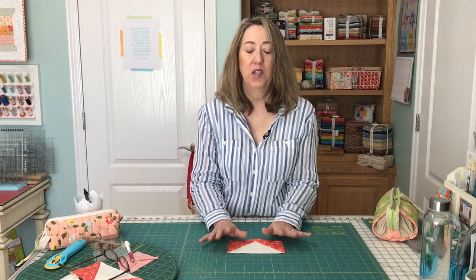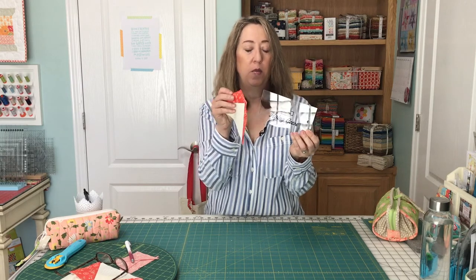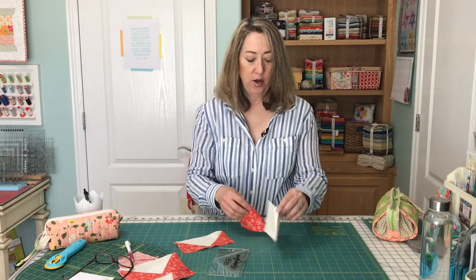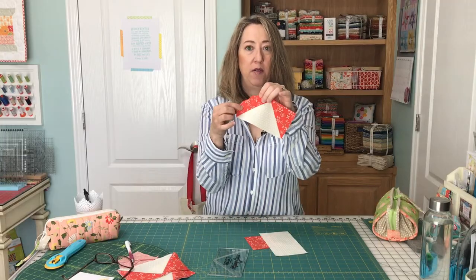The first thing I'm going to do is show you a ruler I use that makes perfect flying geese blocks — simple, very fast, easy, and accurate every single time. It's called the Block Lock Ruler and it comes in a whole bunch of different sizes. I'm demonstrating with the three by six inch finished today because it's a bigger block. You're going to start with a background rectangle and a square.